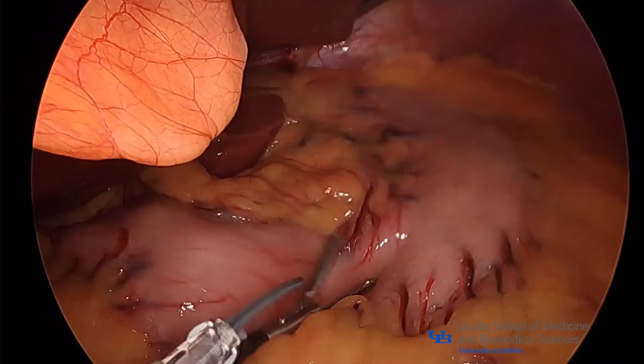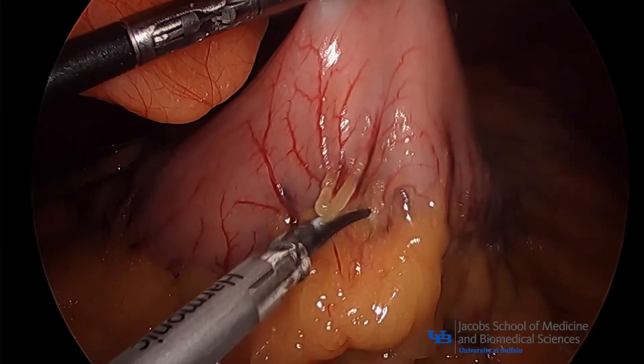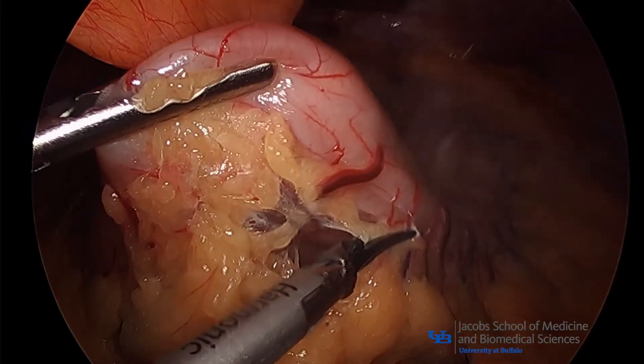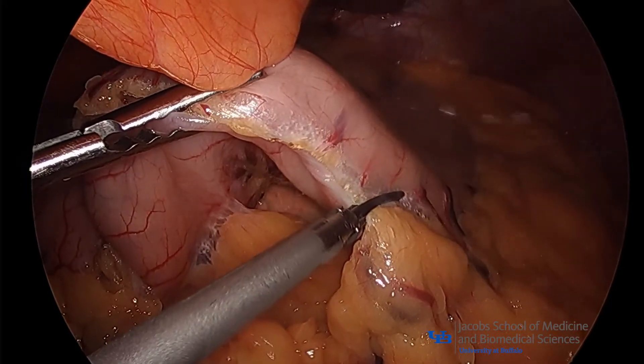A Nathanson liver retractor has been previously placed to retract the left lateral segment of the liver. The short gastric vessels are first taken down using the harmonic scalpel from 6 cm proximal to the pylorus to the angle of His.